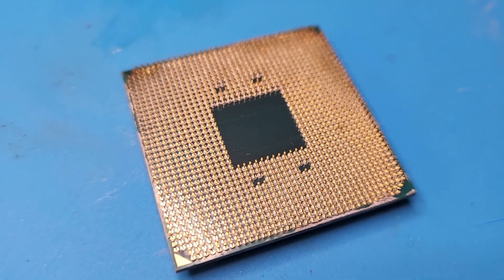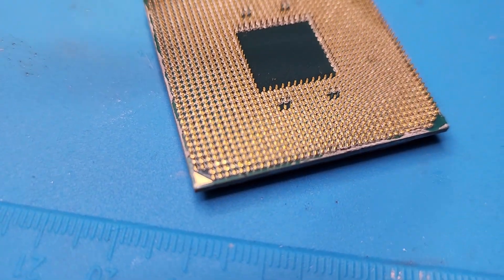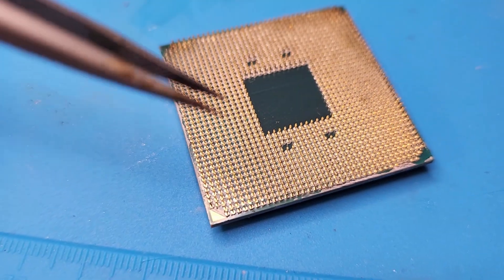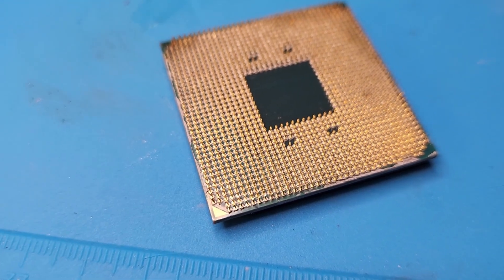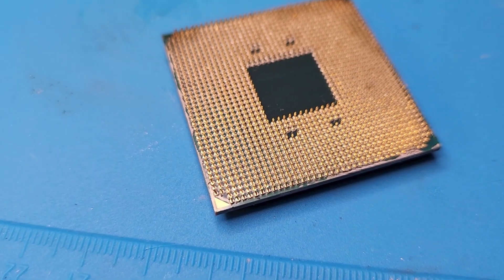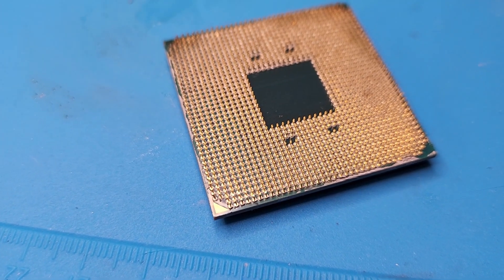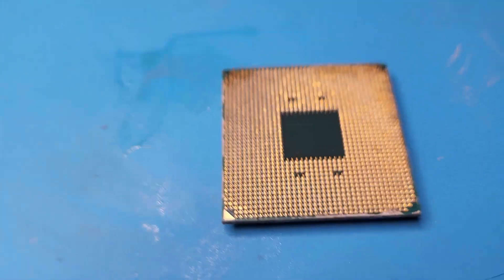One more thing I should have stated: when you see the solder flowing a little bit, that means pins are loose. So if your hands are shaky or wobbly and you see solder starting to flow, pull the gun away, move your hand back, and start over. The worst thing you could do is knock three pins off while trying to repair one — it's super disheartening and super frustrating. Slow and steady wins the race on this.